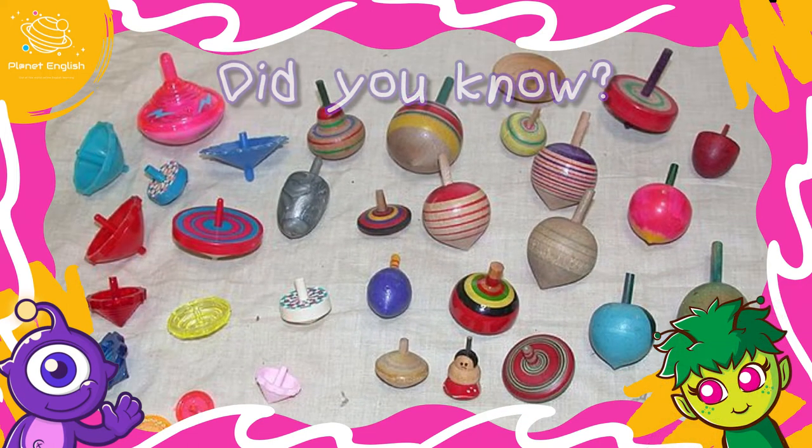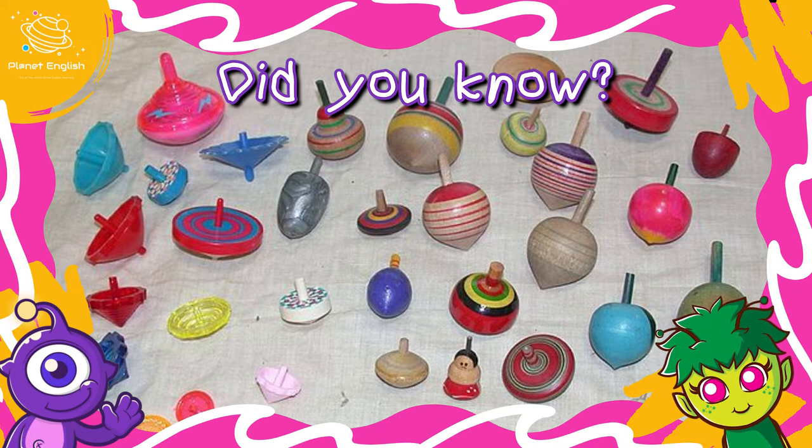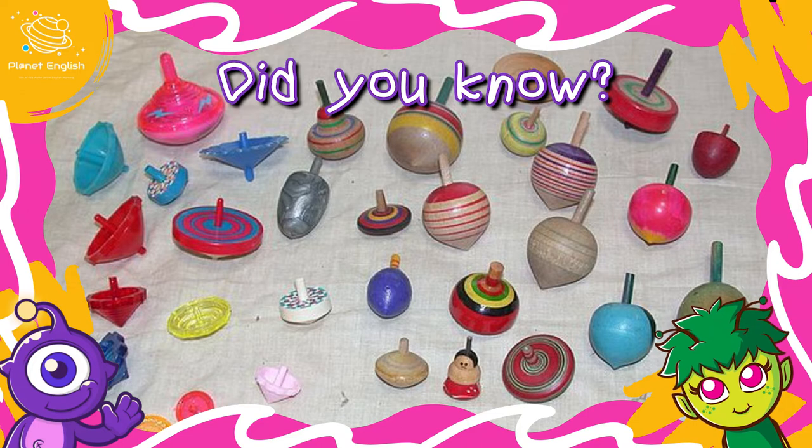Did you know that throughout history spinning tops were made from a variety of materials? Usually people carved them from wood. However, some indigenous tribes made spinning tops from fruits and nuts. Modern tops are made from metal, glass, or plastic.